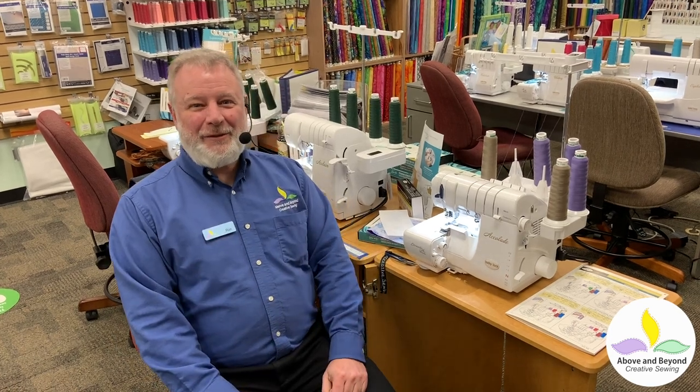I'm so excited to be here to show you the Baby Lock Accolade. It works so easy and does so many things. What I'm going to do right now is thread it for a five-thread safety stitch. Why would you want to use a five-thread safety stitch?